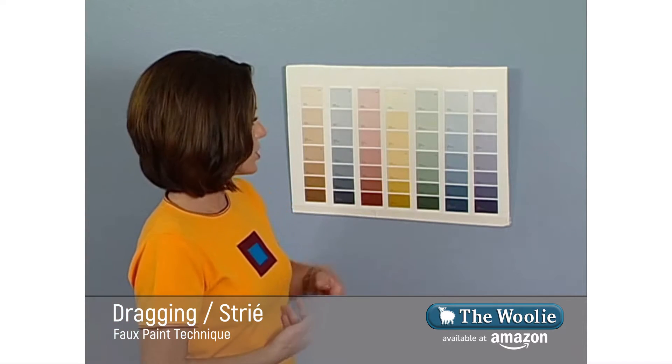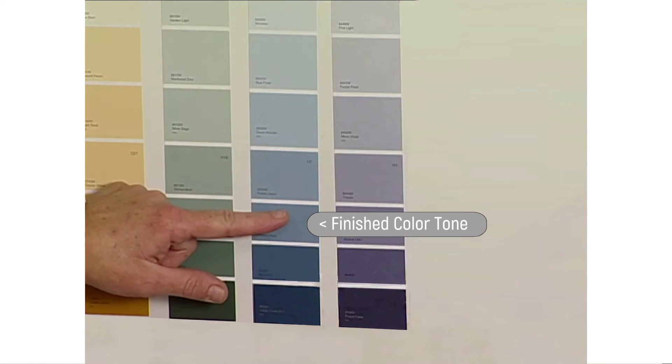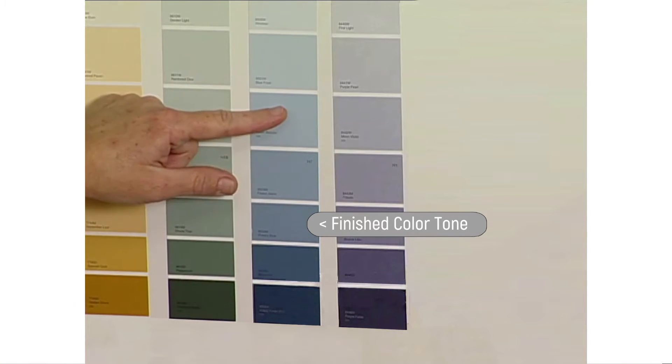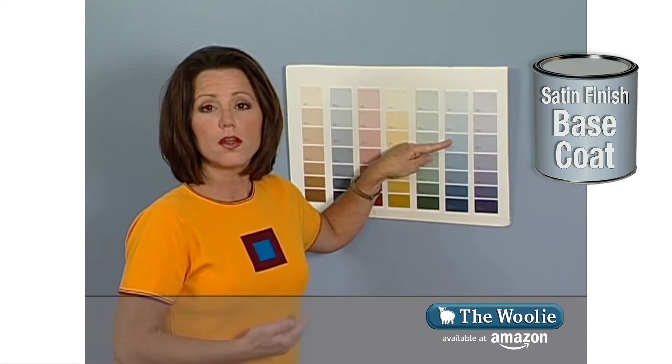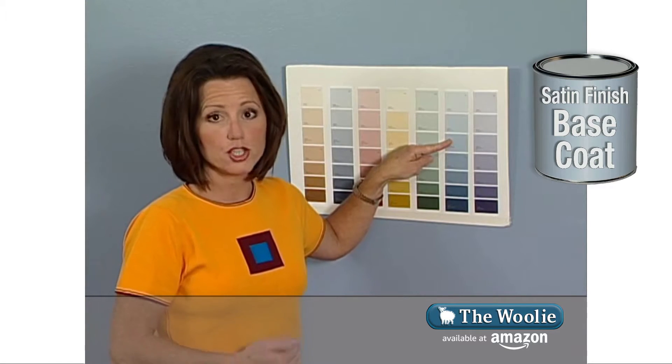In this particular situation, I'm going to choose this color. What I'm going to do is go up two shades — one, two — and this will be my first color, which is my base coat color. This is applied in a satin finish paint.